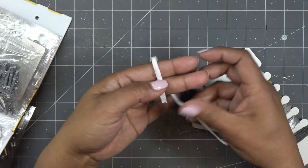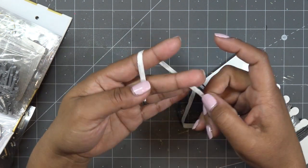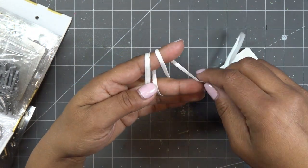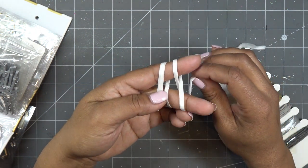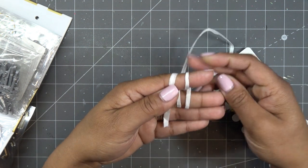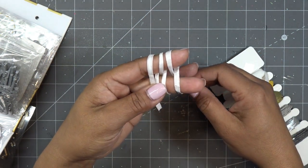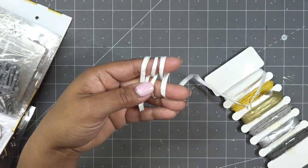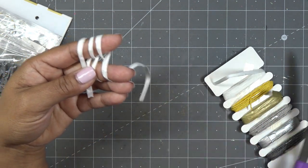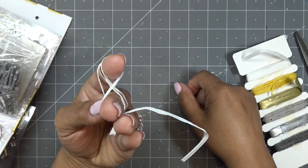Start off with the ribbon or raffia twine in front, go behind your finger making a loop, then loop it around your middle finger and around your pointer finger again. Back in front, looping around your middle finger. That makes two areas of the bow coming out. I'll do three loops this time, going around again and bringing it back down. Then you bring the end up behind your finger and cut it off at that point, because you need to stick that end through and it's much harder if still attached.